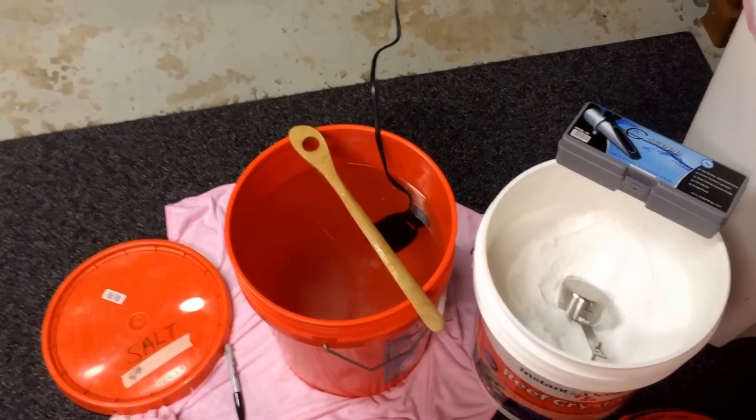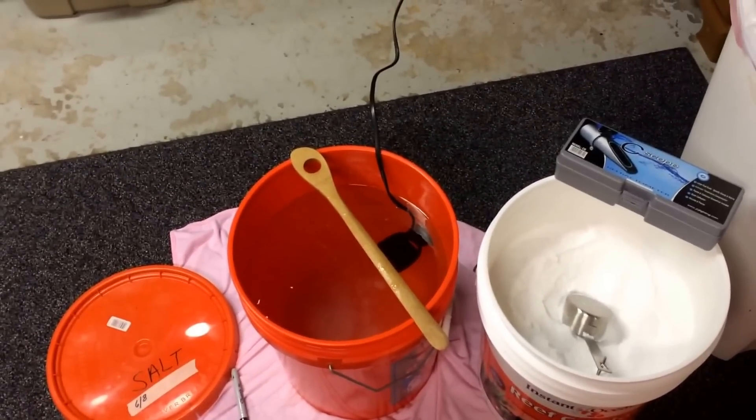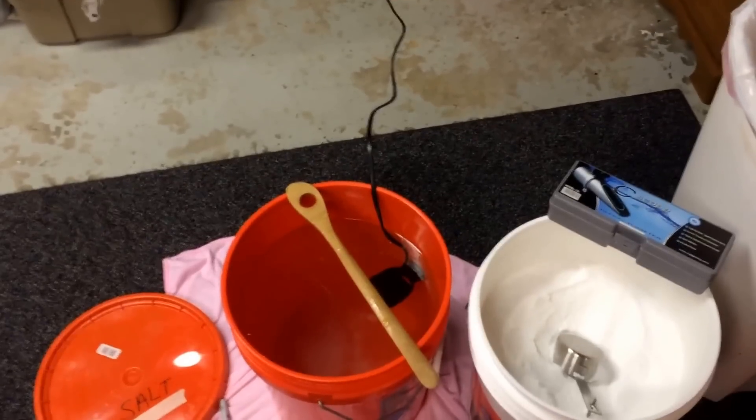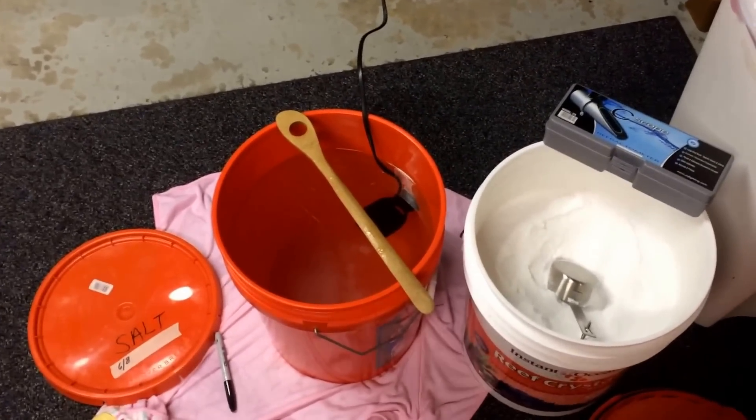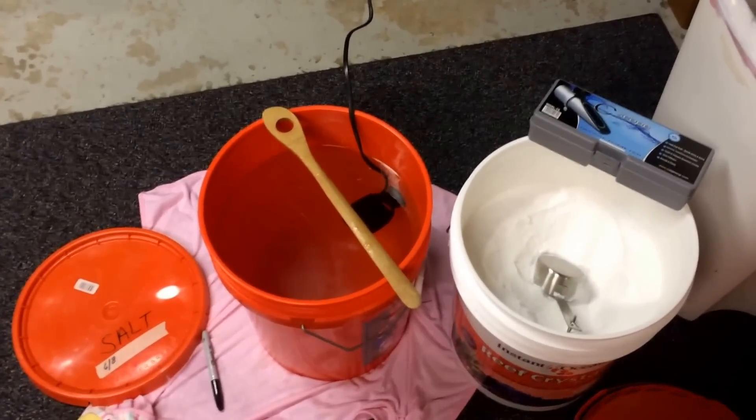Some people like to use their water immediately. Some people store it for a week. Some people store it indefinitely. I've gone four weeks, but I only store it for a week.